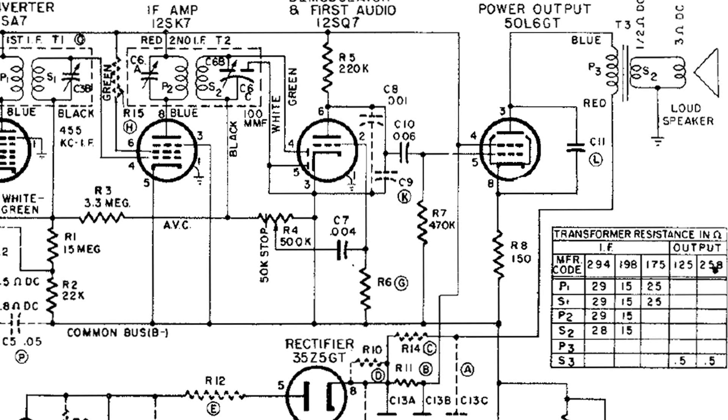Now it's time to test the audio coils, which is the audio output transformer. I want to test the primary of that transformer. We've got a connection at pin 3 of the 50L6, and the other is a red lead that goes down to the power supply.